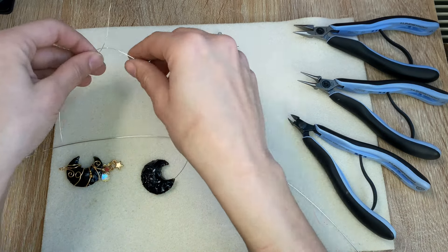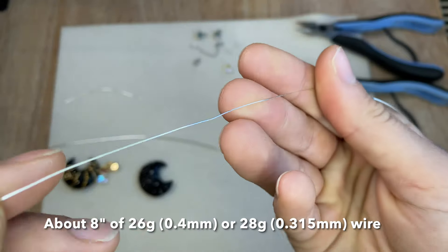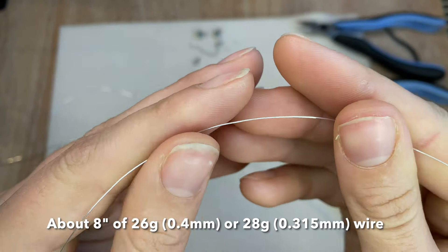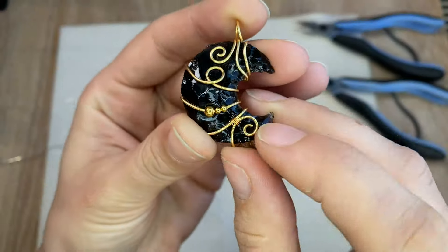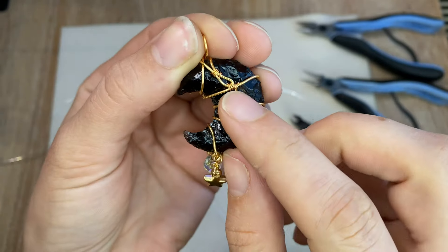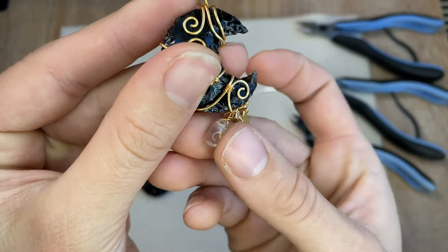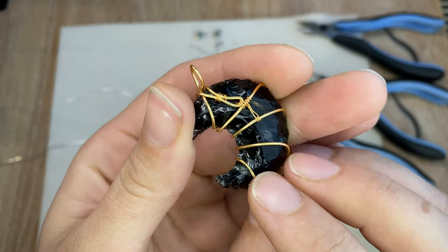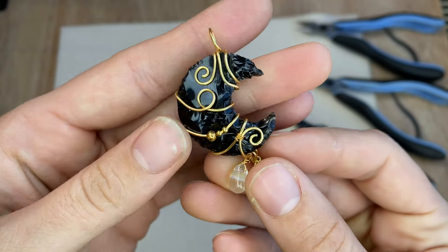You'll also need some weaving wire — this is 26-gauge or 0.4 millimeter. You could also use 28-gauge. We're going to use this to attach some of the wires on the design to make it really secure, on the front and the back, and also to attach the bead to the design. About eight inches is good; you really don't need that much.